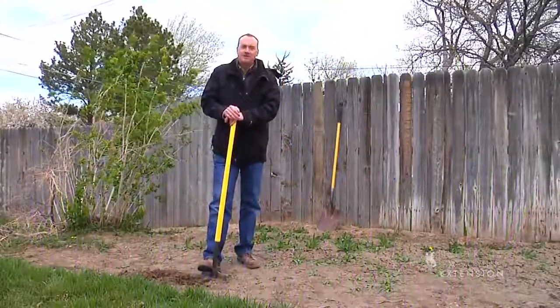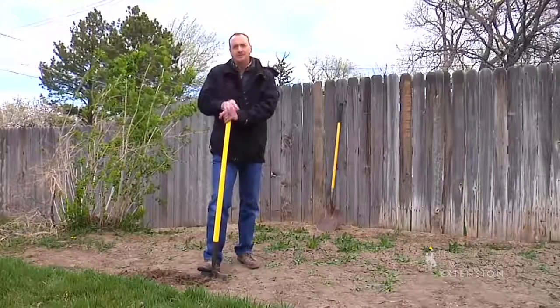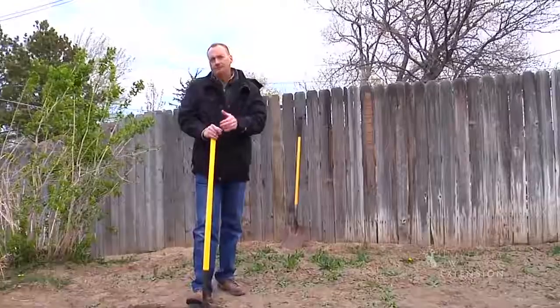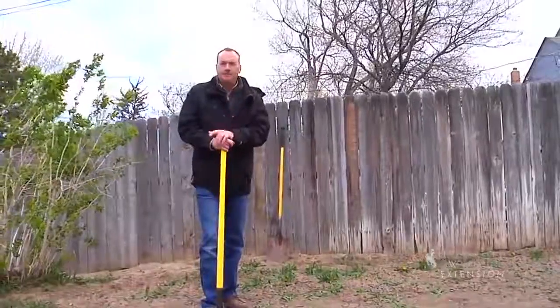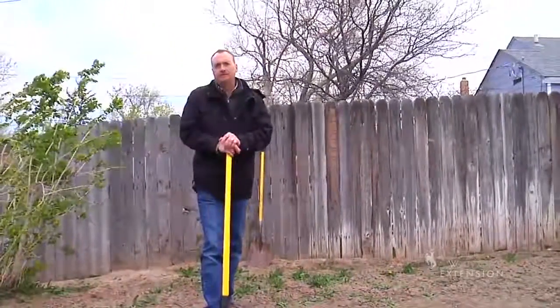One of the most important decisions a gardener will ever make is where to locate their garden. Once you have that site selected, there are some things you have to take into consideration: whether the location is level, the amount of sunlight that location gets through the course of the day, and what the soil structure of that particular location is. If you're not familiar with your soil type, you probably need to submit a sample for analysis. If you don't understand how to do that, please contact your local Extension office.